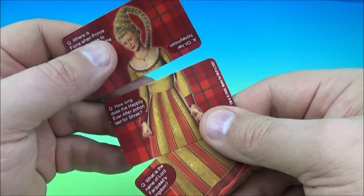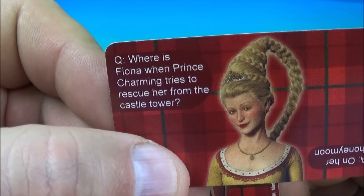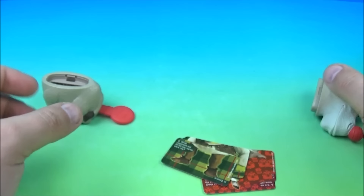Who is this? Tell me who this is. Here's another question: Where is Fiona when Prince Charming tries to rescue her from the castle? And on the back, who do we have? It looks like another picture of Shrek hanging out. Very cool. So there you go — it is Rudolph the red nose donkey.